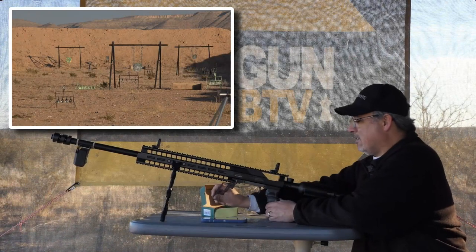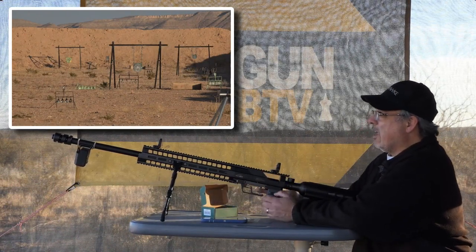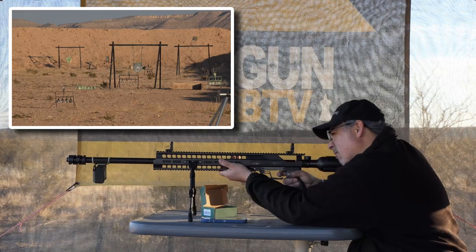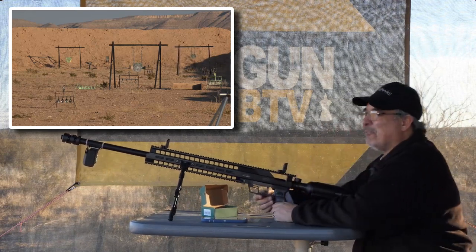I want to see if I can hit that again. Can I hit it? Can I hit it? Can I hit it? Oh, that's so much fun.